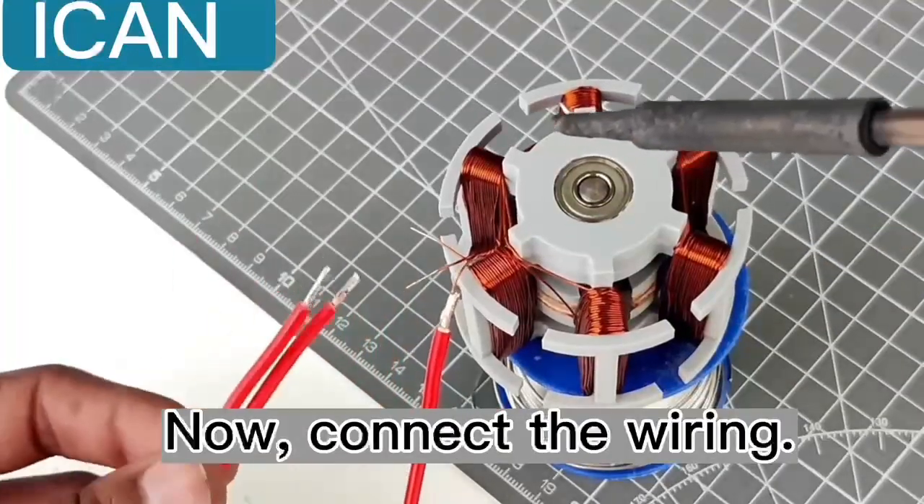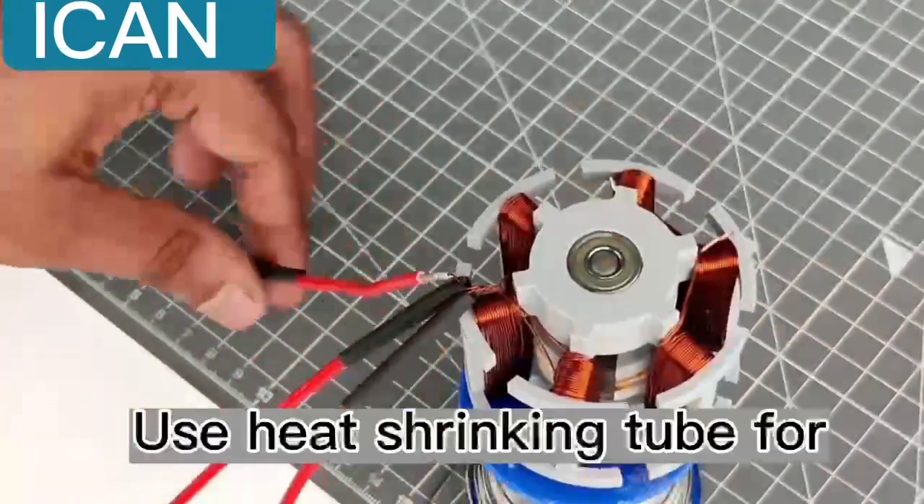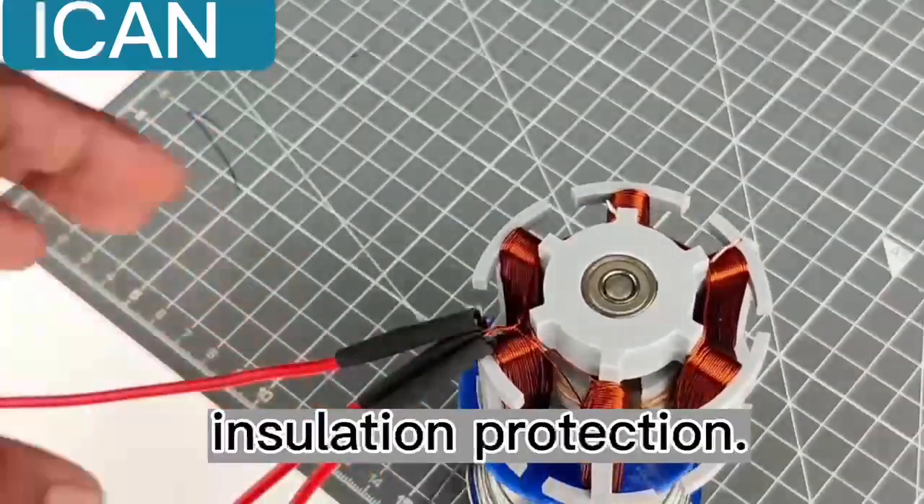Now, connect the wiring. Use heat shrinking tube for insulation protection.